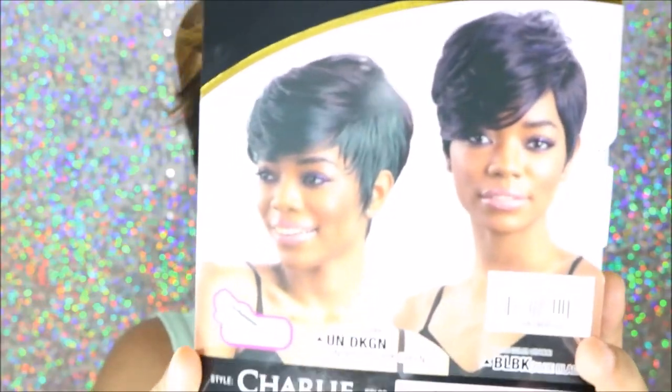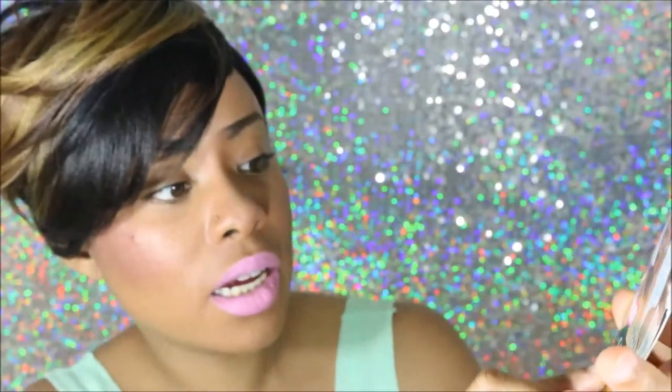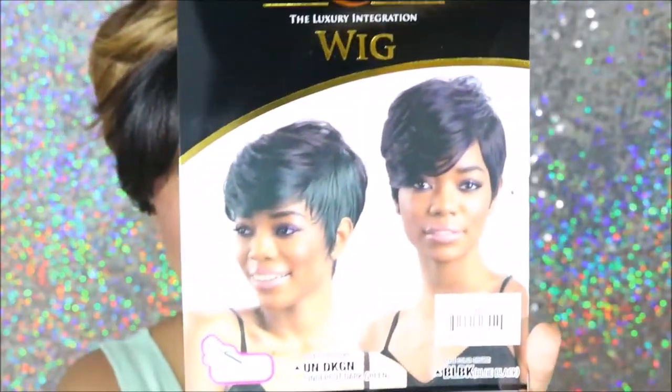Here's the card that came with the unit. And this model is actually wearing UN dark green — they have colored units for this wig. It's actually not that bad because they're pretty dark. So if you just want a tint of color, this will be the wig to get.